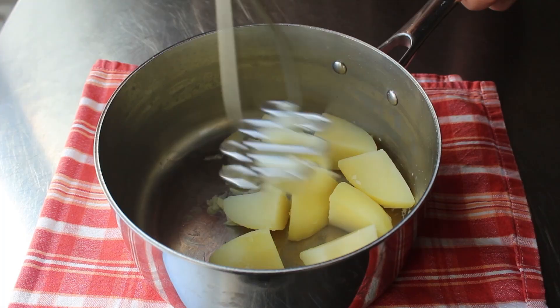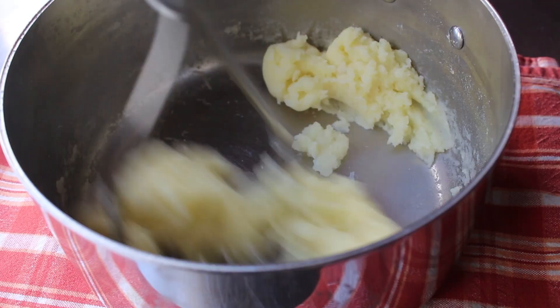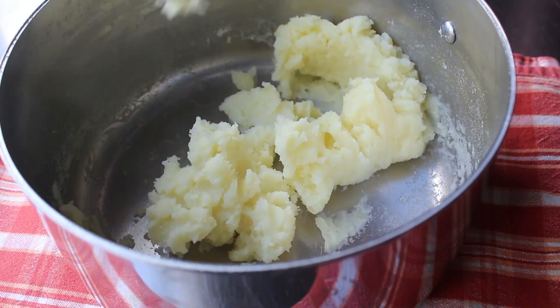I'm just going to do this using a regular potato masher. If we were in culinary school, they would make us use what's called a ricer, which is basically a press that has a screen and you push the potatoes through. It's nice because you don't get any lumps. And if you have one and you're feeling fancy, go ahead and use it. But just a regular masher like this will totally work.